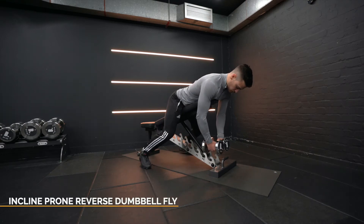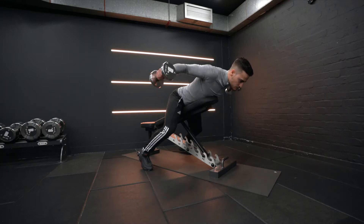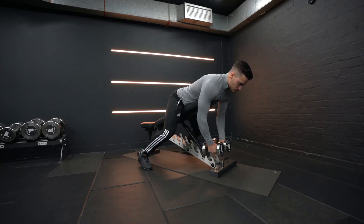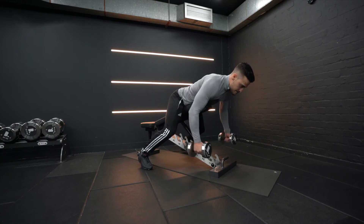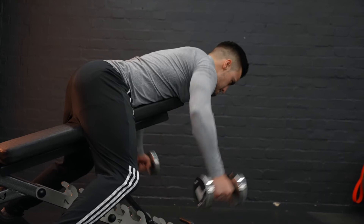Incline prone reverse dumbbell fly. Set up for the exercise by setting an adjustable bench to an angle of about 30 to 40 degrees. Grab a set of dumbbells and position yourself with your chest on the back of the bench, aka a prone position. Your feet should be used for stability on the floor, your shoulders should be about level with the top of the back padding, and your arms should be hanging holding the dumbbells with a neutral grip.